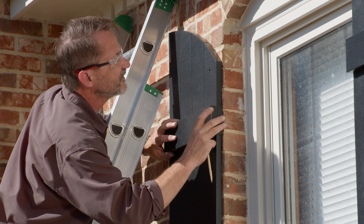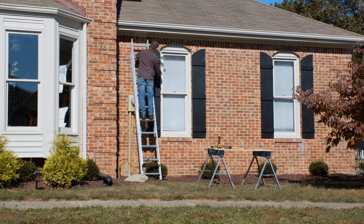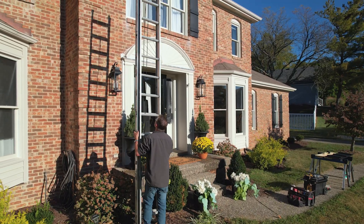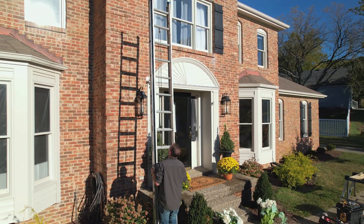Next up, measure the width of the windows. Typically, shutters should be about half the width of the window. Don't assume a home's windows are all the same size — measure them all out.